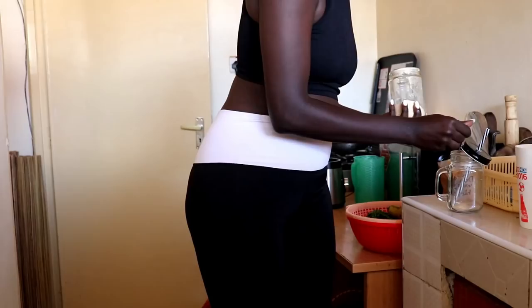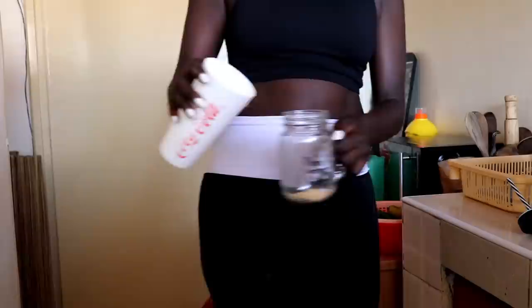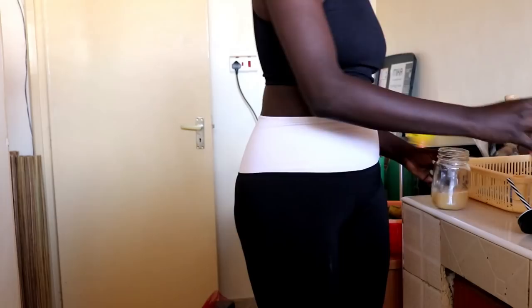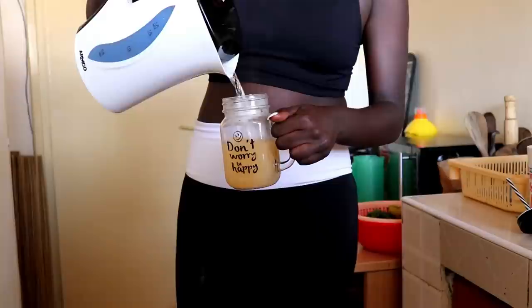This is ginger - sometimes I get bored using the natural one so I just use this powder. I first add some cold water because I don't like drinking hot water. You're supposed to mix it with hot water, but instead of using hot water and waiting for it to cool, I just mix cold water in. This is what I have in the morning - the lighting isn't the best but that's okay.